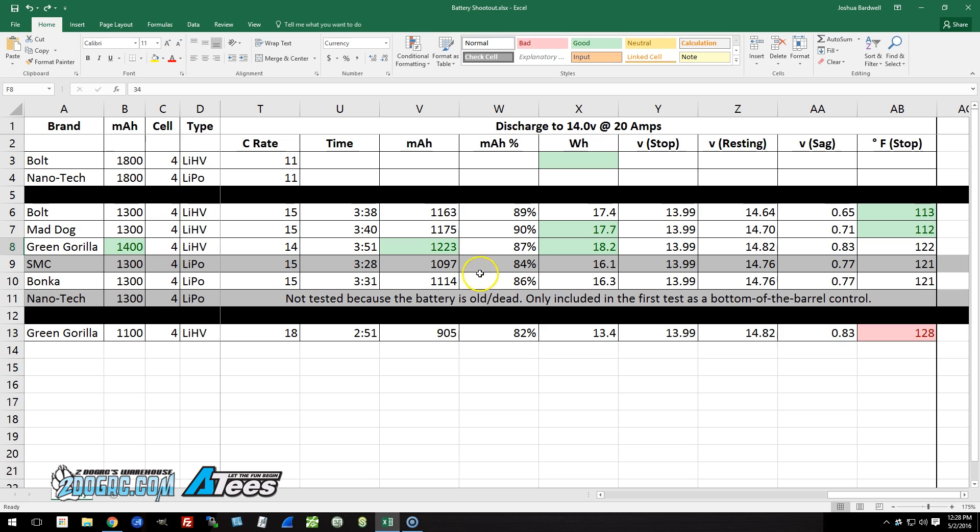We saw discharge times of 3 minutes 28 and 3 minutes 31 seconds, which is roughly consistent with what I see when I fly the batteries — depending on throttle, a flight time around 3 to 3.5 minutes is typical. These two batteries experienced exactly the same amount of sag and finished at exactly the same temperature. Finally, we have the Green Gorilla 1100 — nothing to compare it to in this round of testing, but we'll look at its results on their own.